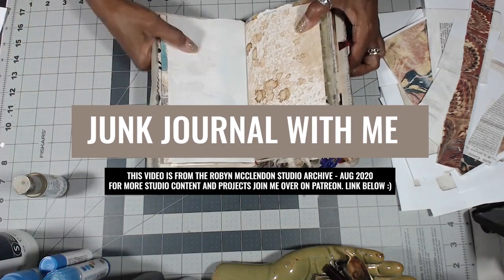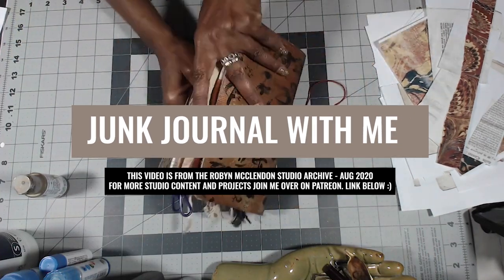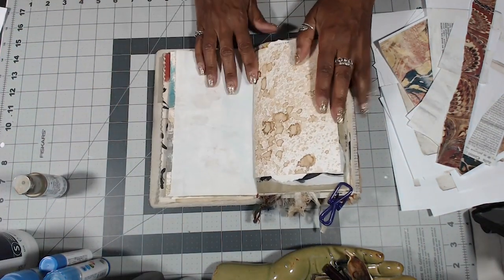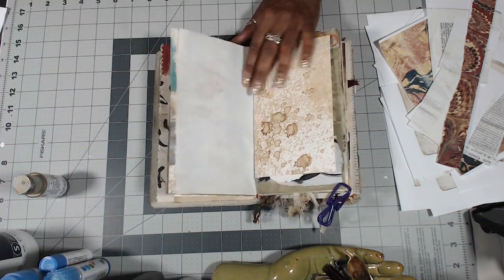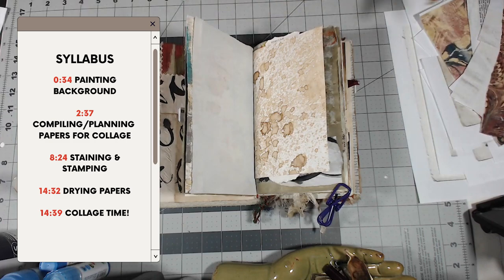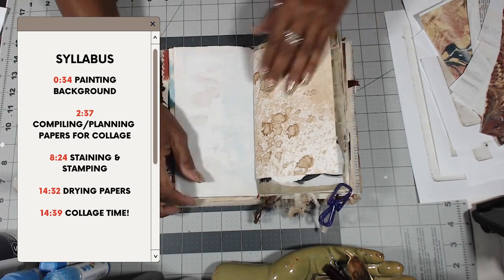Hey y'all, so I'm back with our favorite Jelly Junkadori. All the goodies in here. Let me move my coffee over here. So these are the pages I have.